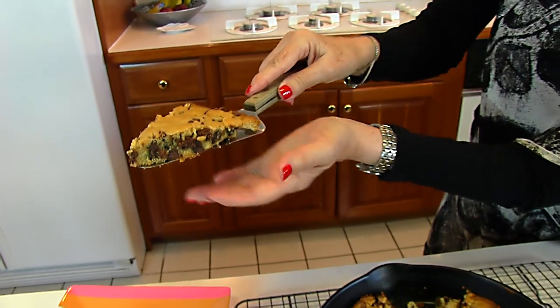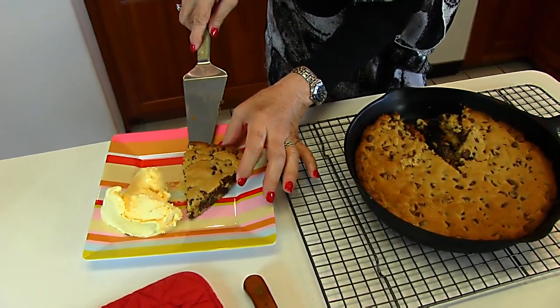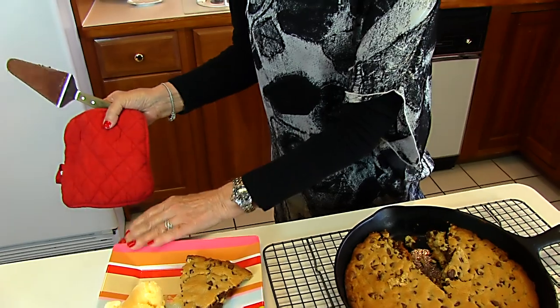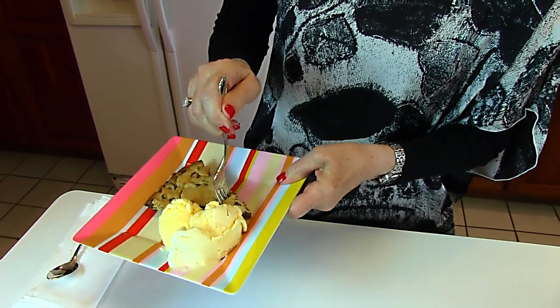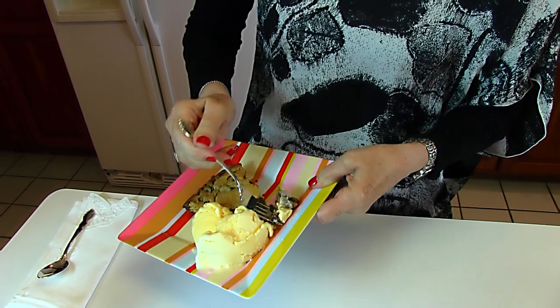This is what your chocolate chip cookie will look like — it looks like pie, almost. We're serving it with vanilla ice cream, which is a great combination. If you prefer, you could use sweetened whipped cream. It would be nice to have a little garnish — some mint would be good with this and make a pretty picture. I'm going to take a taste of our big cookie, with a little ice cream to go with it.